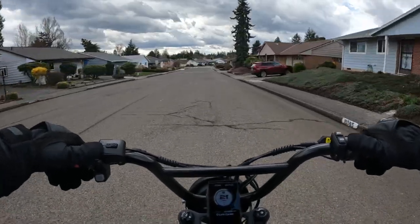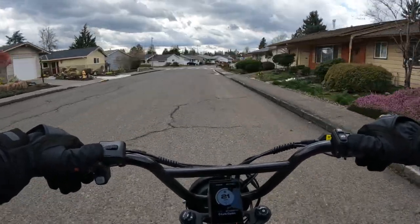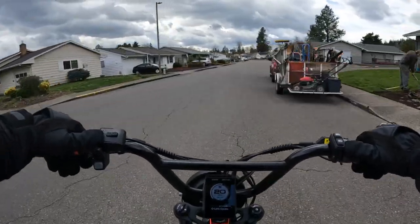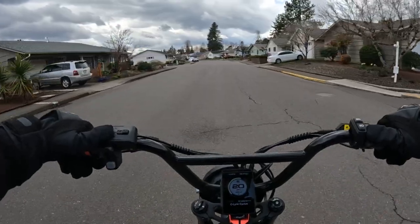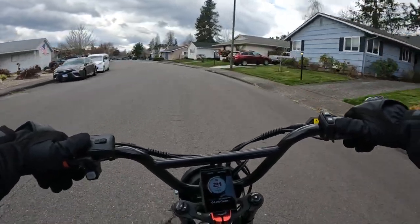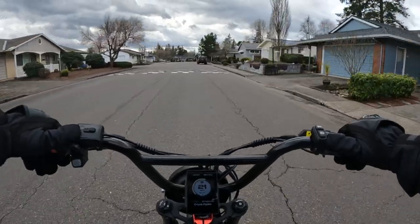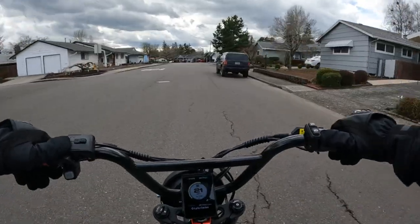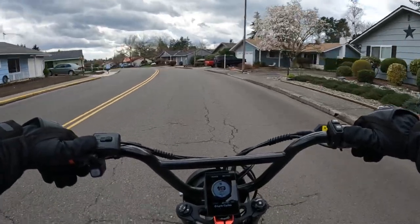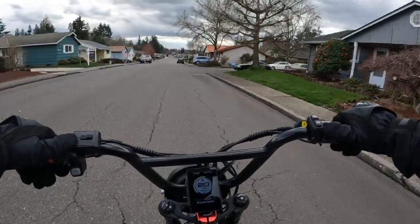Hopefully I'm not yelling — I'm talking kind of loud because the wind is pretty strong here while I'm riding, so I want to make sure you can hear me. The price: it is a Canadian bike, so it's listed in Canadian dollars at $3,299 CAD. If you convert that at today's conversion rate, that would be approximately $2,434 US — which I think personally is a pretty good deal for a bike with these kind of specs.